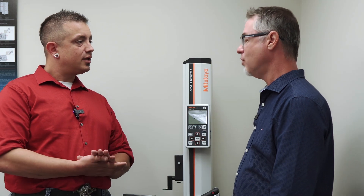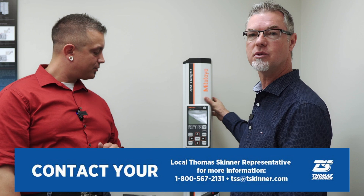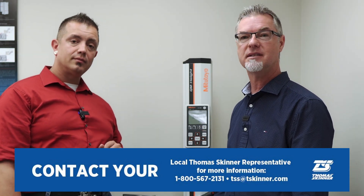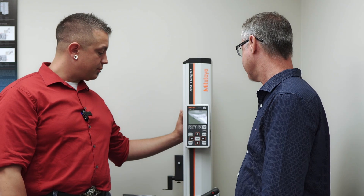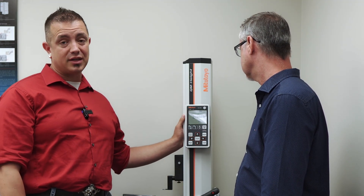Thank you for your time today. We do have this available for demonstration, so if you'd like us to bring it out to your shop, please let us know — we'd be glad to throw it in the truck and bring it on out, all across Western Canada. We've got it available for you so you and whoever's going to be running it on the shop floor can get your hands on it.